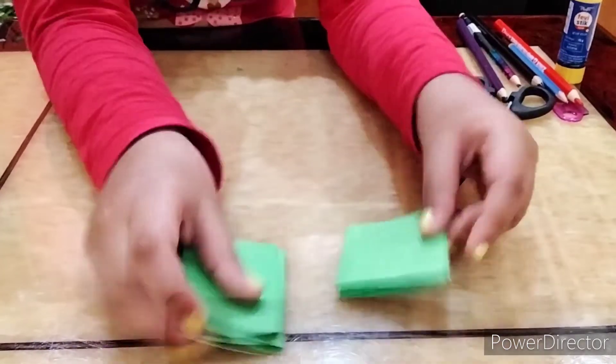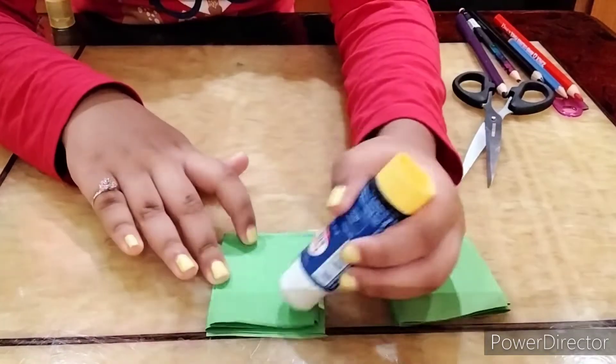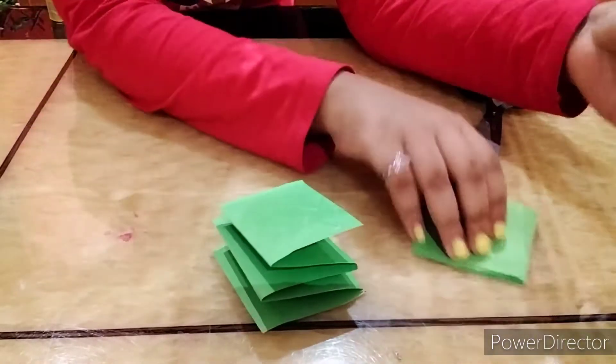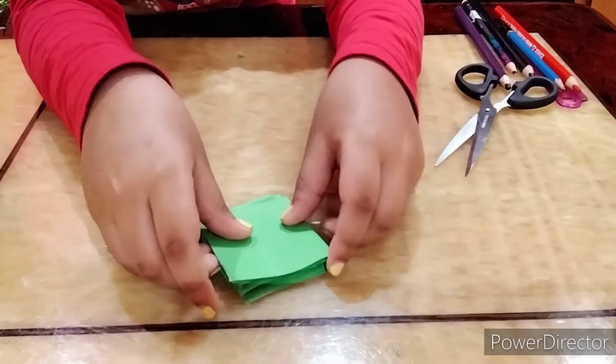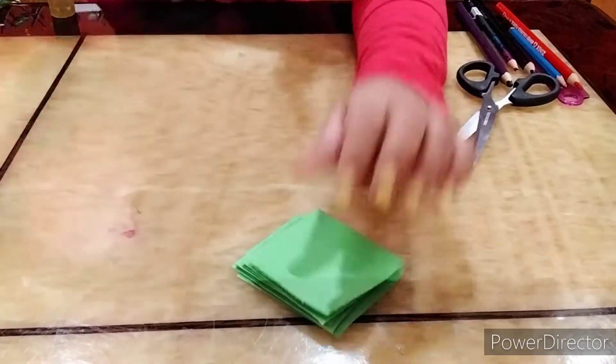Now what I'm gonna do is take glue and put it on top of one of the folded papers, then take the other and place it on top, sticking them together.